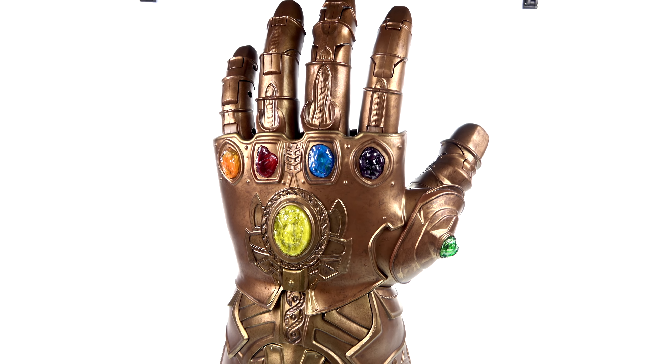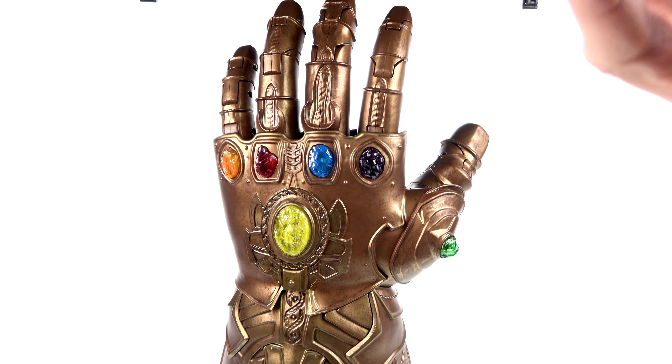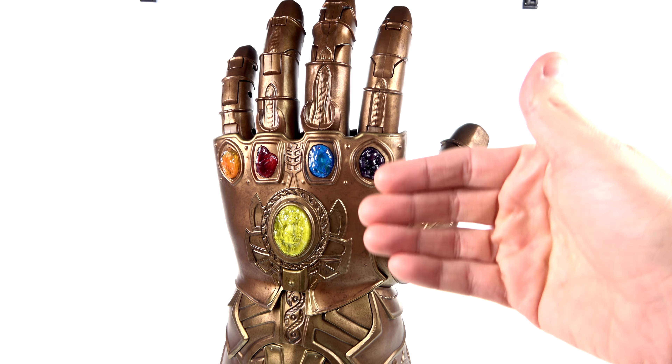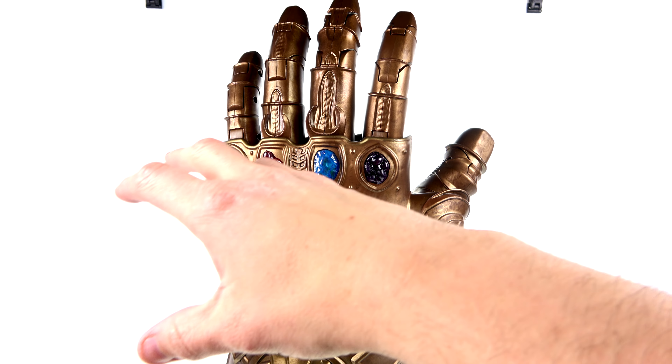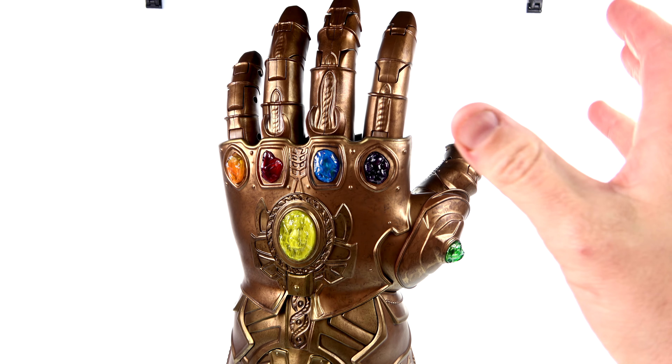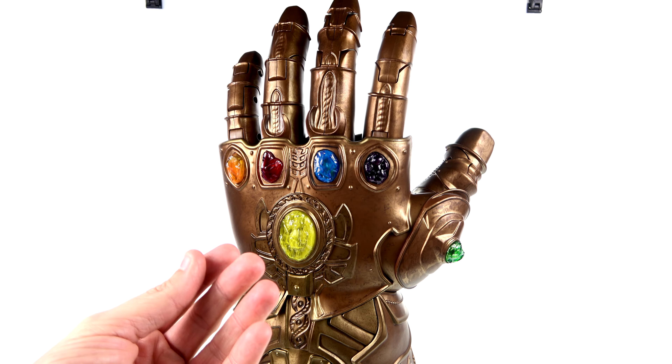That covers five of the six Infinity Stones. The last one, on the pinky, is the Soul Stone. Little is known about it right now, however in the recently released Infinity War prelude comics, Dr. Strange and Wong explained that the Soul Stone could prove to be the greatest threat of all — based on the comics it can literally change a person's very nature, change their soul. Combined, all six make the Infinity Gauntlet and the wearer just about unstoppable, which is ultimately why Thanos wants to use them to bring balance to the universe.